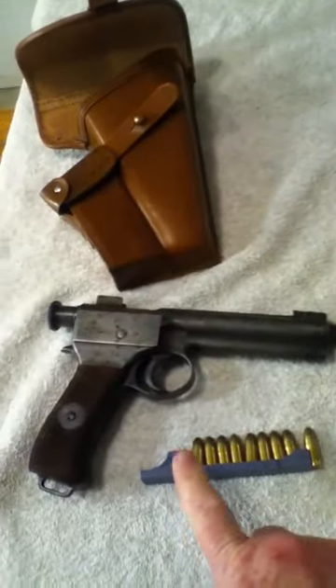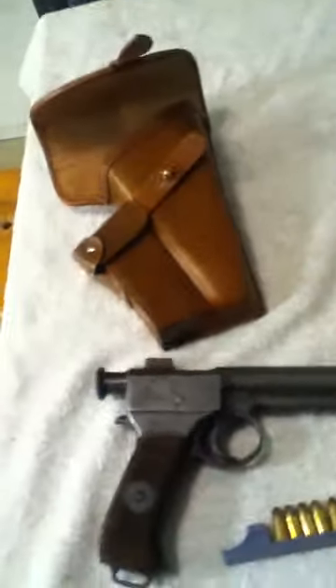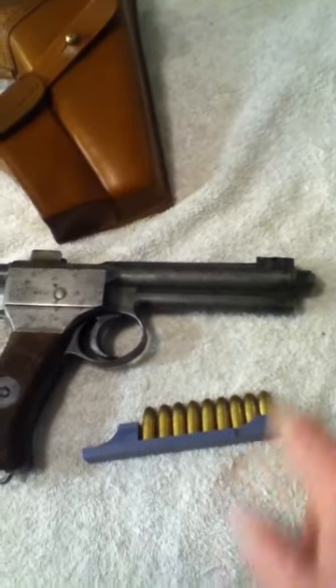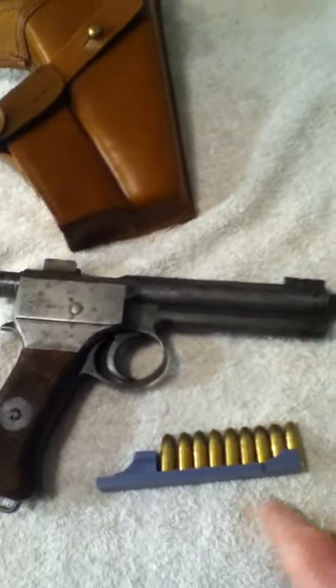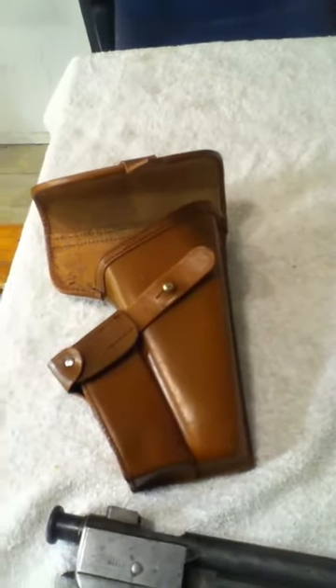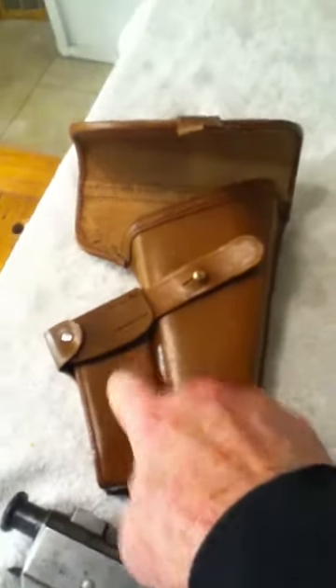A 1907 Roth-Steyr with the correct stripper clip. This one was 3D printed because the originals are actually worth more than this gun — they're so rare these days. That is a facsimile holster made in India, but it's correct in all respects. This pouch is for holding extras of these.